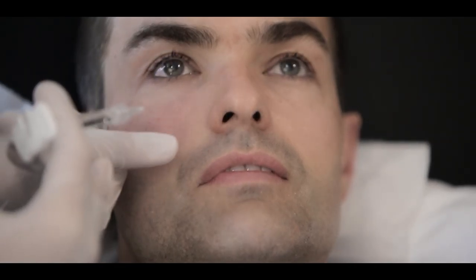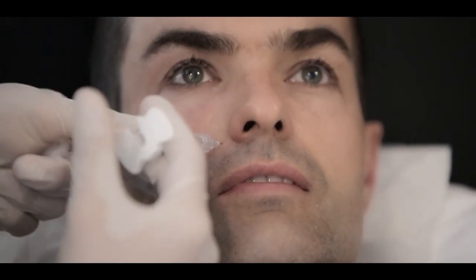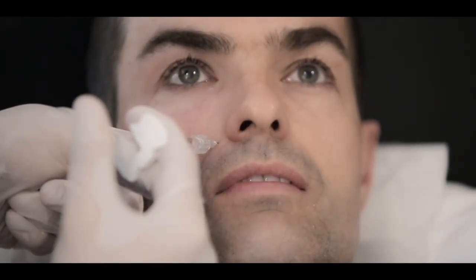The fourth zone is the alar base. Treatment of this area will help define and restore a youthful appearance to the nose. Insert the needle perpendicularly onto the periosteum, aspirate, and inject a bolus of approximately 0.2 mls. Nasolabial lines can be treated at the same time too.